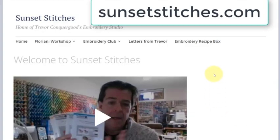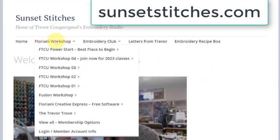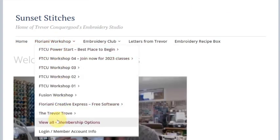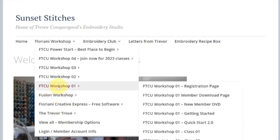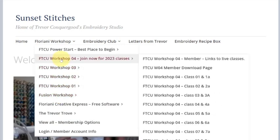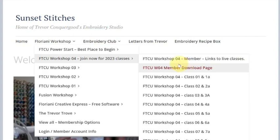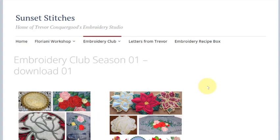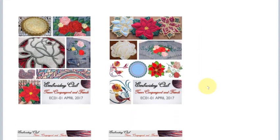This is the Sunset Stitches website, and that is where you'll find all of the information about the Floriani FTC workshop classes and all of my different workshops. Workshop four is the current workshop, and you would be able to attend new classes live or visit the member download page and download all the past classes. It's the same thing for the embroidery club — there's season one and season two. When I hover over season one, you can see things like season one download number one, and if you click on that, it's available for the public to see.